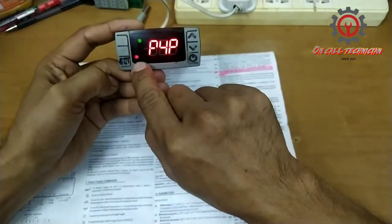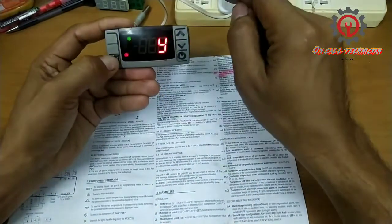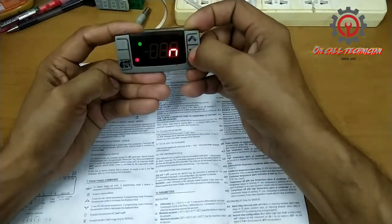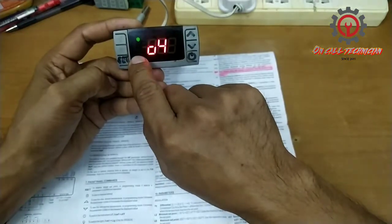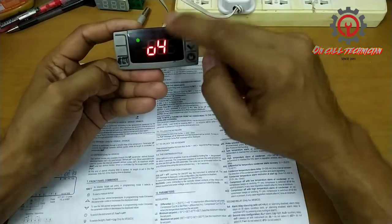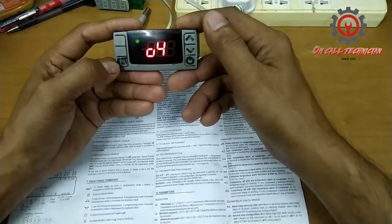Take note guys, the alarm is lit up here. Press set and change Y to No. Press set and see — it's gone. That's how you fix the P4 error of an Index Cell.